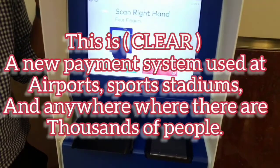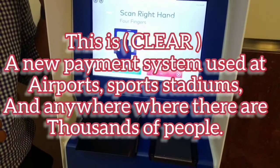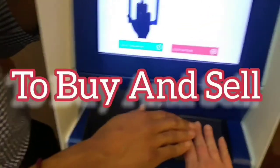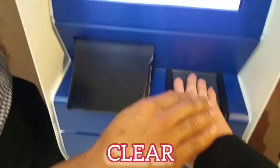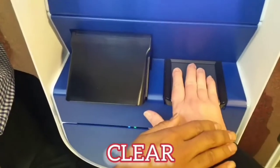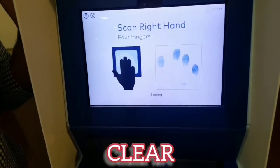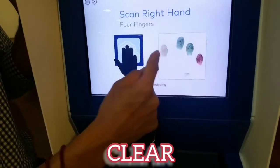I am signing up for CLEAR because it sounds like a good deal. So Gideon's going to take me through the process. All right Carol, so what are you going to do first? Let's start with your four right fingers on your right hand, and lower that wrist for me. Once you see the fingerprint scoring, you can lift up. And what it does, it rates all the biometrics.